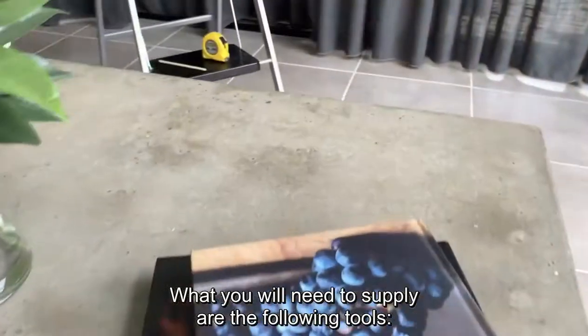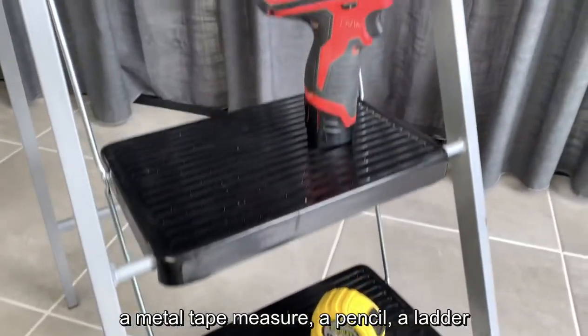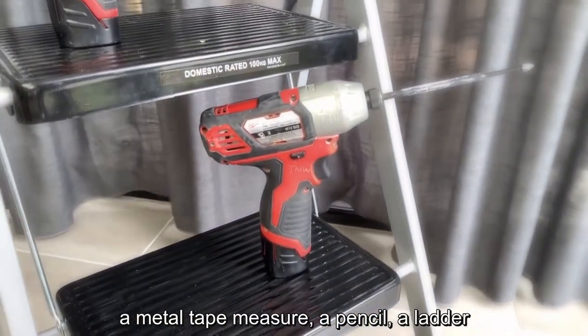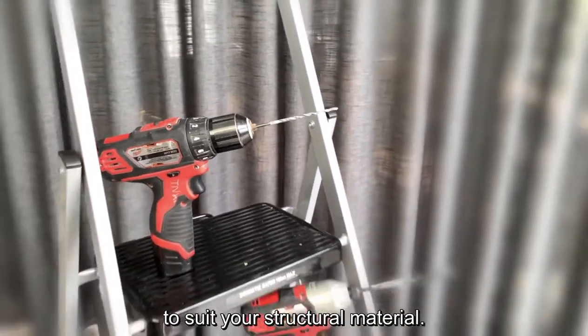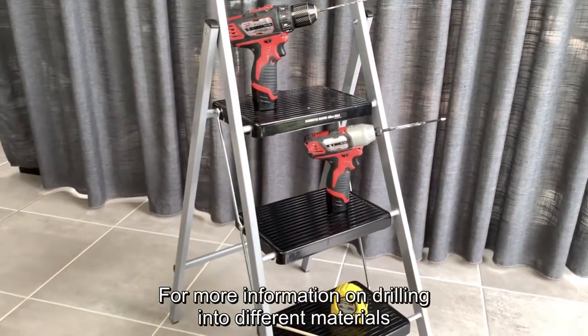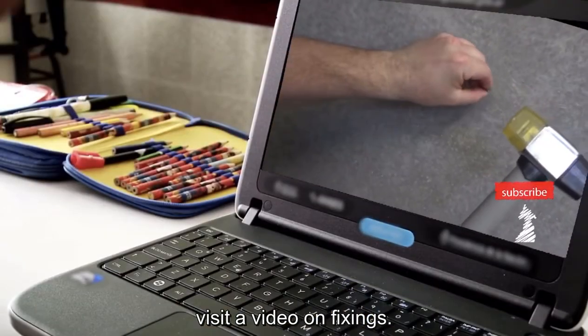What you will need to supply are the following tools: a metal tape measure, a pencil, a ladder, a screwdriver, and a drill with a drill bit to suit your structural material. For more information on drilling into different materials, visit our video on fixings.